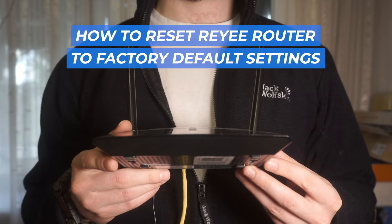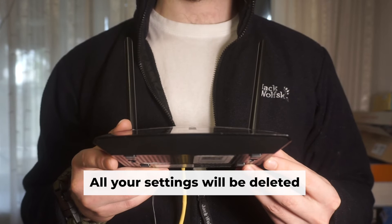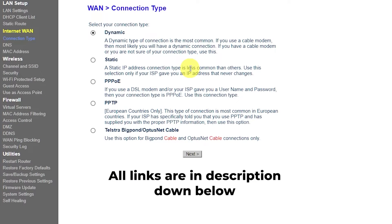Join me as I explain the process of resetting your Weijia Re-e router back to its factory default settings. Before you get started, keep in mind that resetting your router will erase all of your settings. But don't worry — there are videos on my channel which can help you set up your router. All the links are in the description.